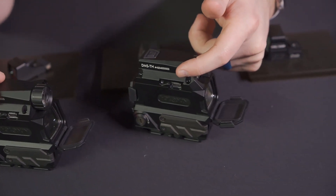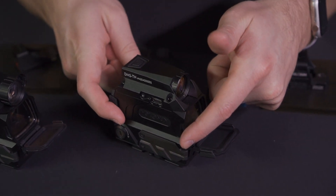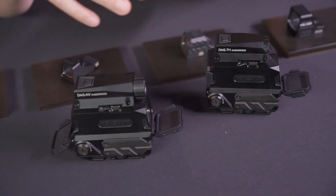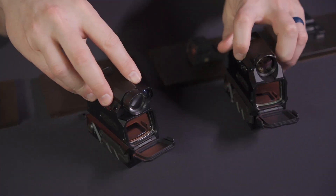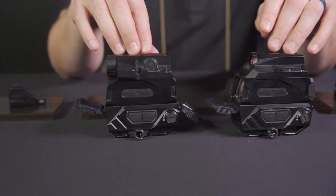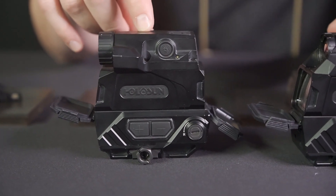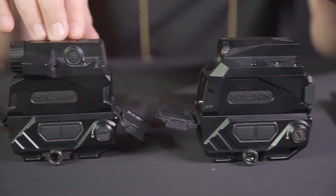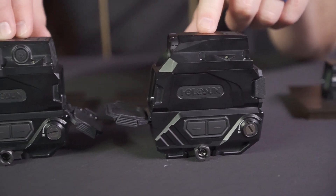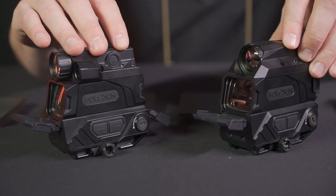These have USB-C built in so you can download recorded video or charge the internal removable 18350 batteries — two of them. You can also use these as a standalone optic, running them with the plus and minus buttons without thermal or night vision engaged at all. Availability is end of Q4 this year: night vision around $1,000, thermal around $1,600 for the standard model, and $2,300 for the pro.